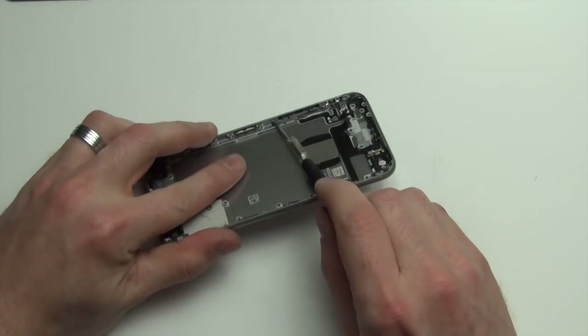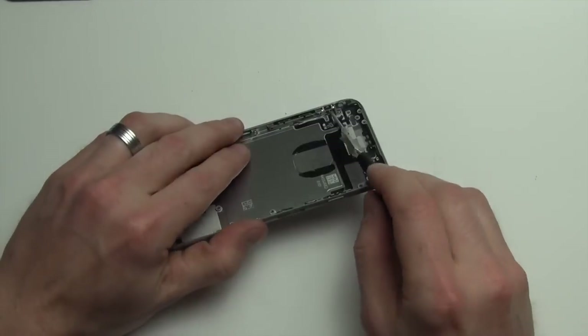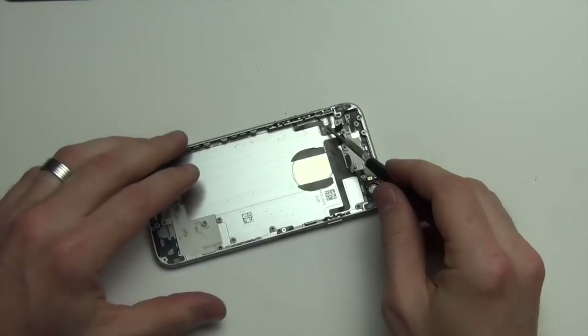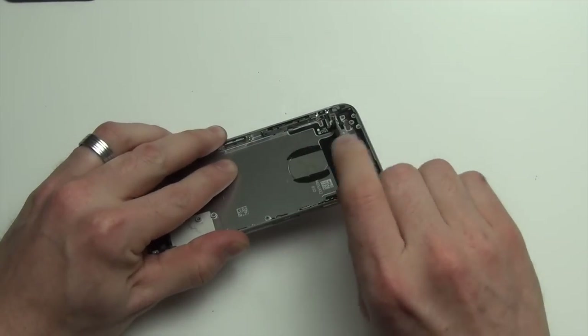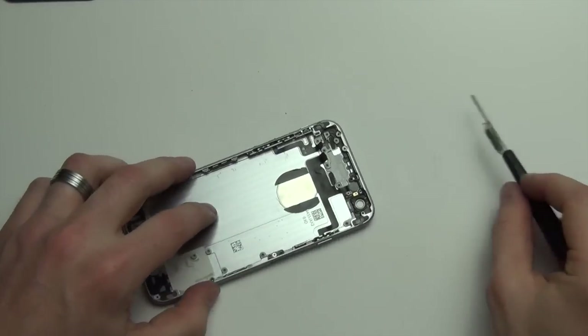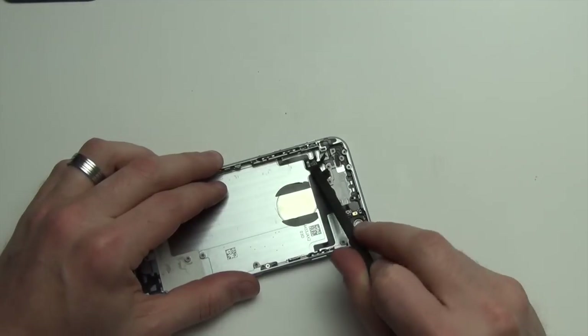Now remove the Phillips screws holding in the volume assembly. Next, carefully use your spudger tool to remove the cabling from the casing.